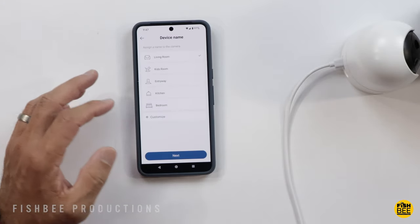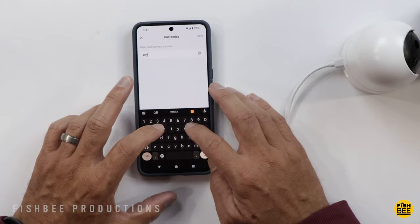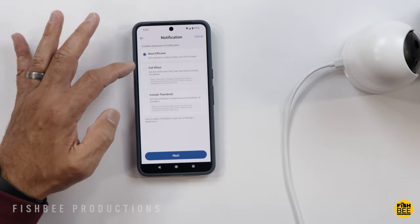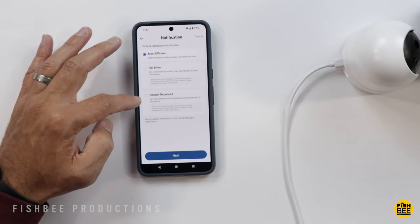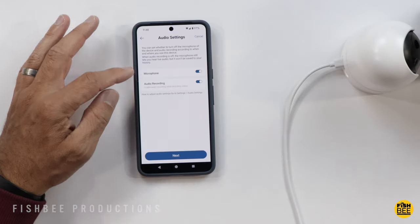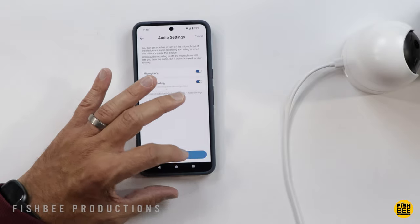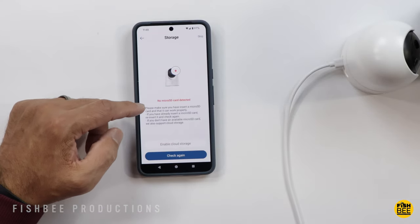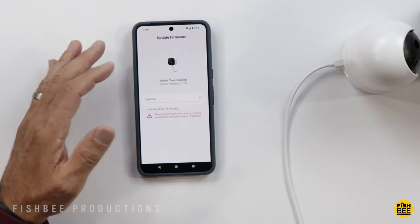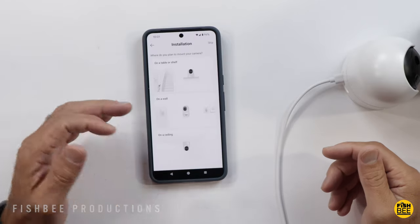You can choose where the camera is going to be located — I'm putting mine in the office, so I'll use Customize and type in office. For notifications you can do most efficient, full effect, or include thumbnail. You can also enable microphone and audio recording. Then you have the option of using the micro SD card or cloud storage. There was a firmware update available so I went ahead and did that, then hit Finish.